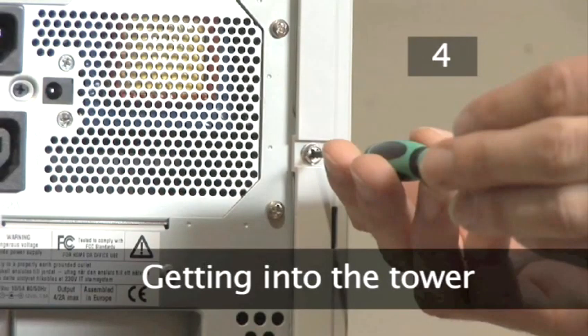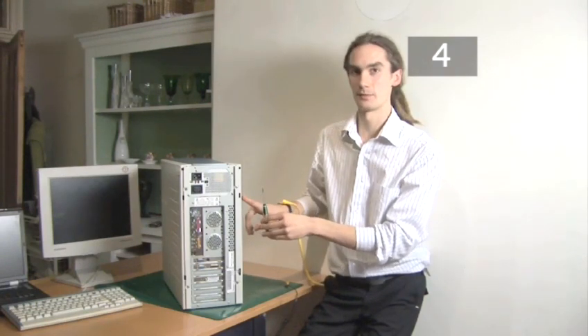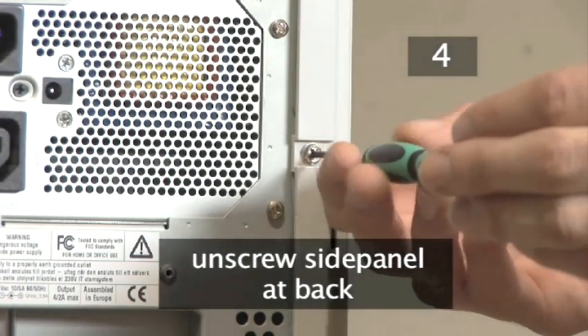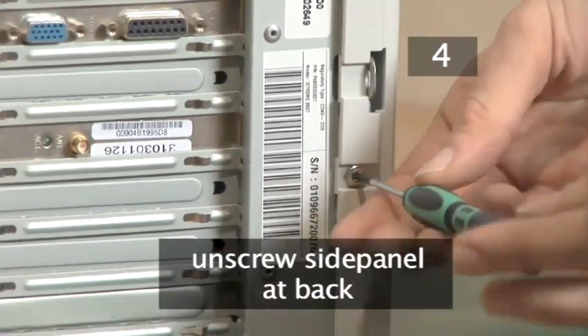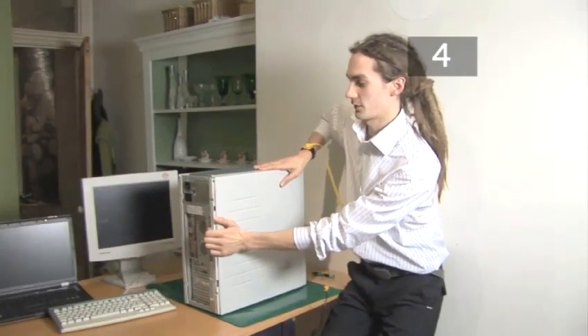Step 4. Getting into the tower. To get inside your computer you need to remove the right hand panel as you look at the back of the computer. To do this use an electrical screwdriver to remove the two screws here and here. Now simply slide off the side panel.